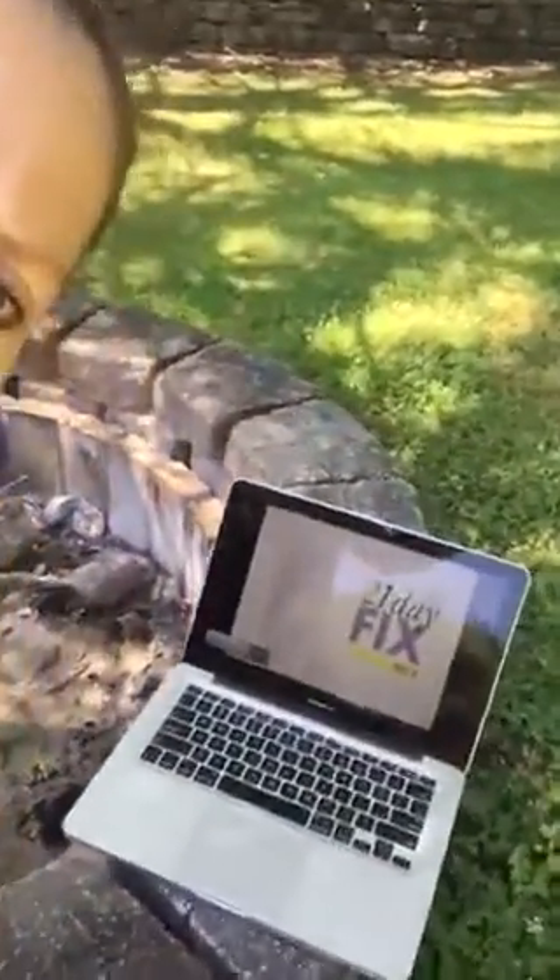I'm out here doing my 21 Day Fix, as you can probably see on my computer. I happen to have the DVDs with me, but you can of course do this on demand if you want, as long as you have a Wi-Fi connection — just stream it on your phone, computer, tablet, whatever you want to do.